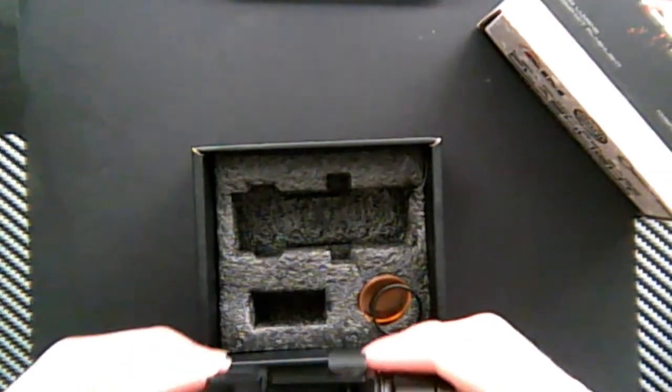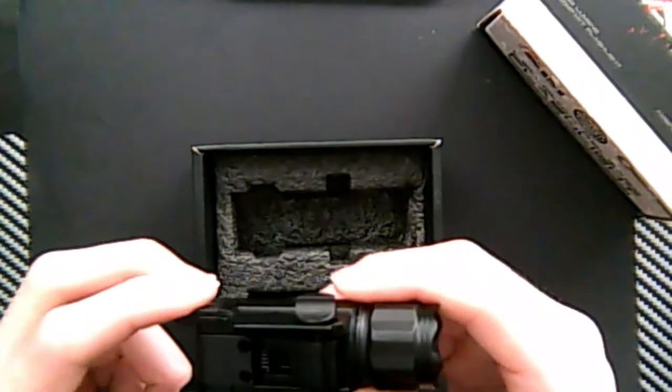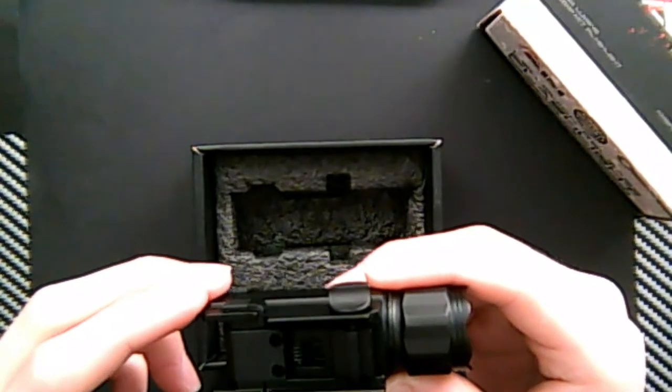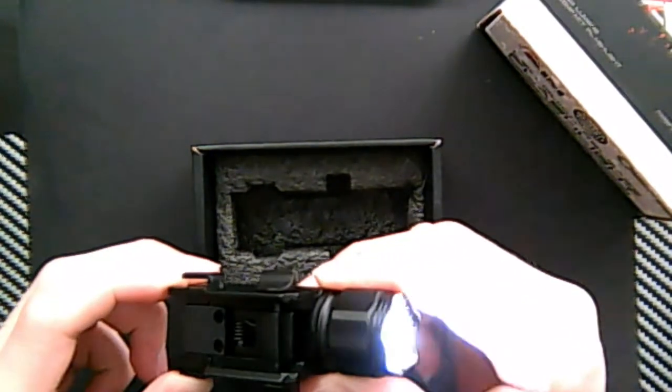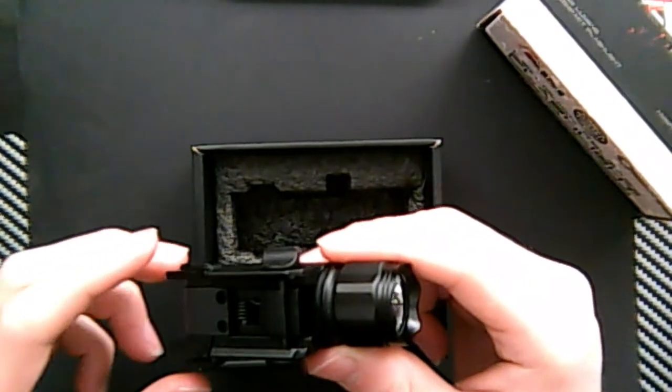Turn it on by pushing it in this way, off this way. On, off. Now one thing I don't like is every time you turn it on, it's the other mode. So you turn it on now — strobe — off, next time turn it on — normal. Like you can't just set it to one mode.